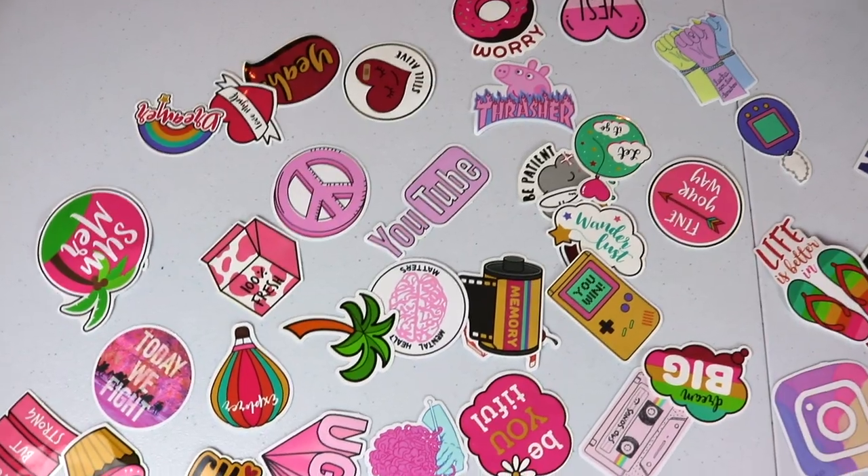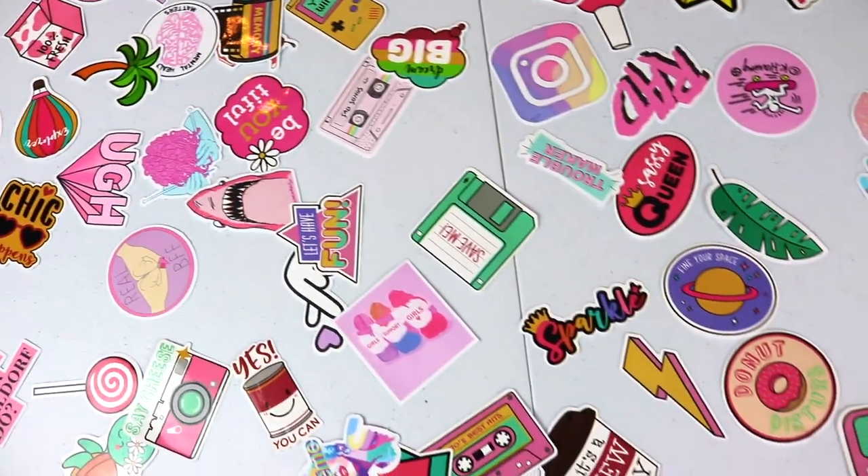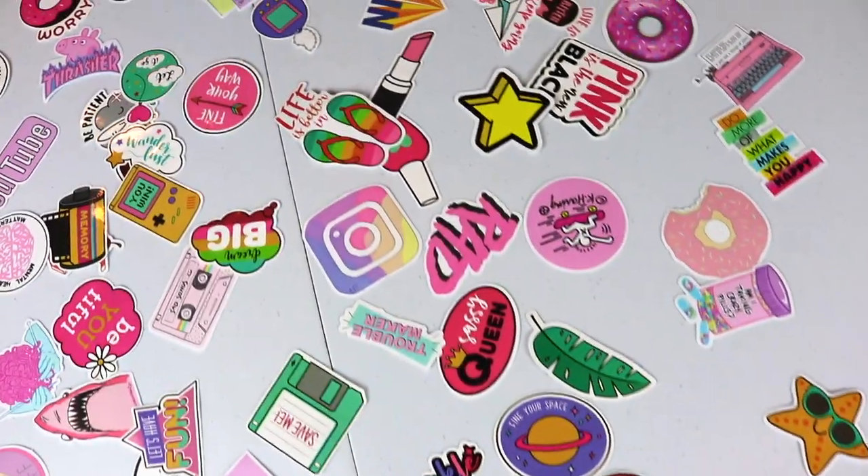Let's get decorating! Here are all the stickers that we have. Some are from past water bottles that we used, and these are a variety of brands that we got a couple days ago. Let's start decorating and choosing our stickers.